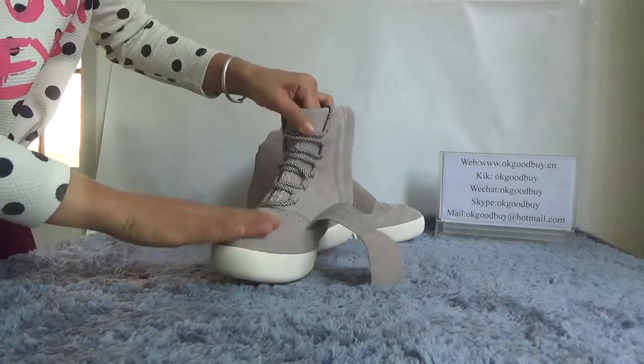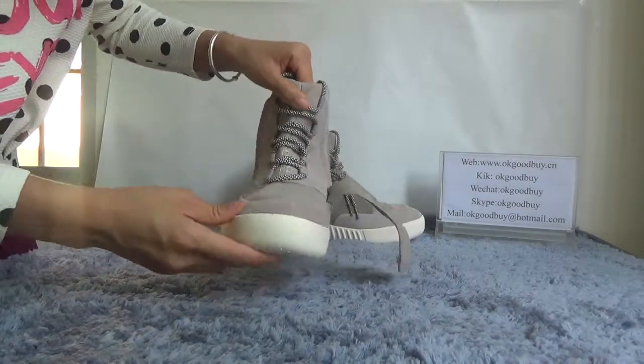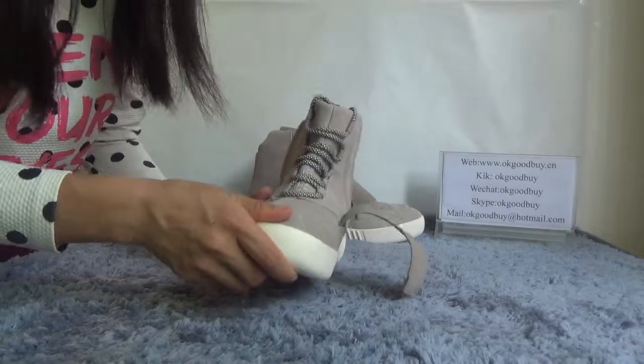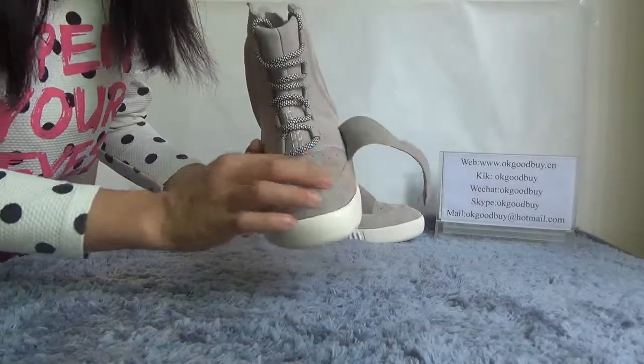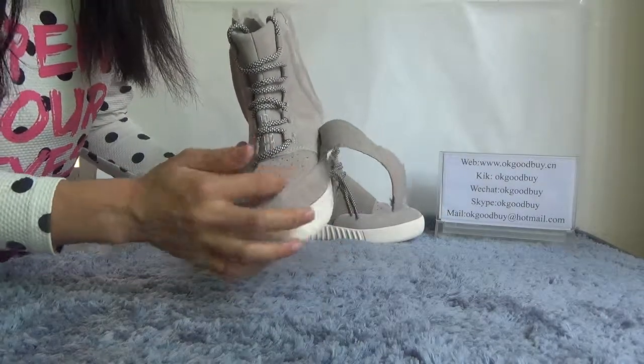The front — you can touch it, very soft. The shoe top, the shoe top here — you can find that you have many holes, one, two, three, four, five. Each one has five holes.